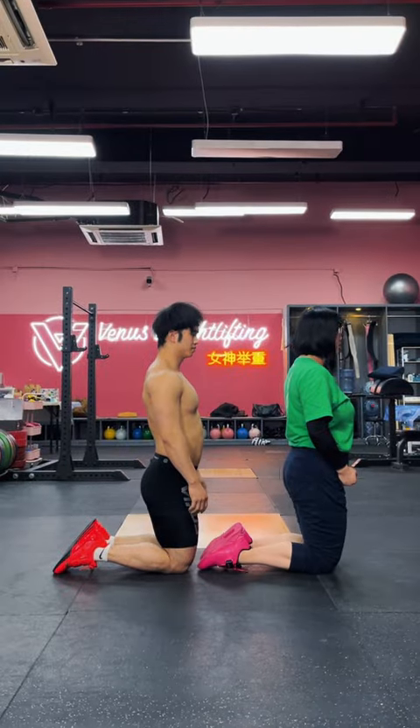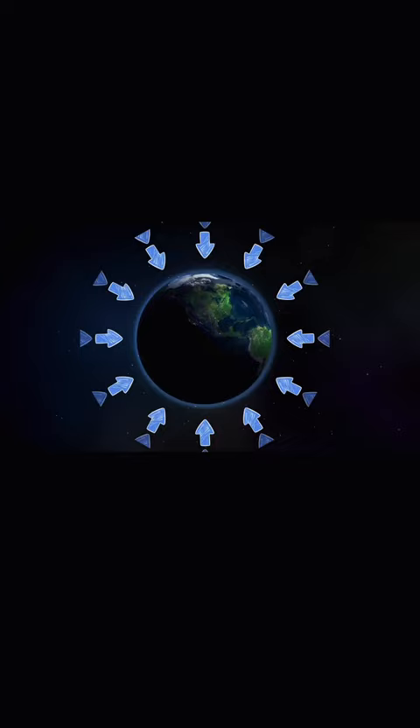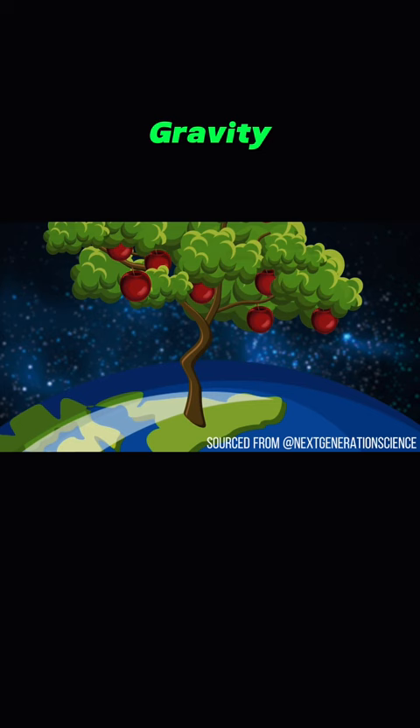My fellow coach Xiang and I got different femur lengths — mine is much longer. This can definitely add a twist to squatting. Think about it like gravity: it's a universal force. Whether an apple is falling from a tree or the moon is certainly not, gravity is at work.